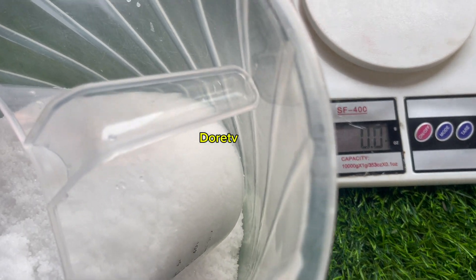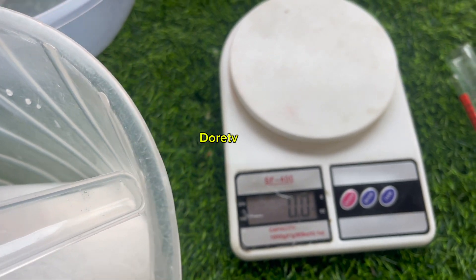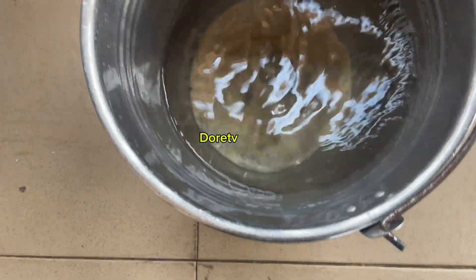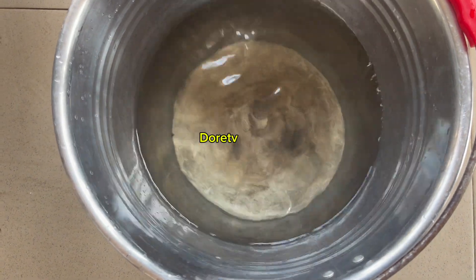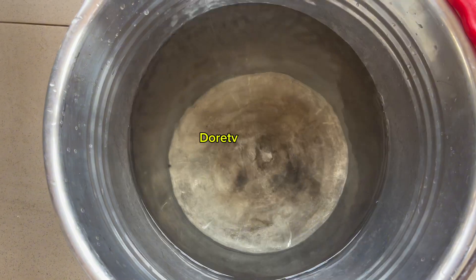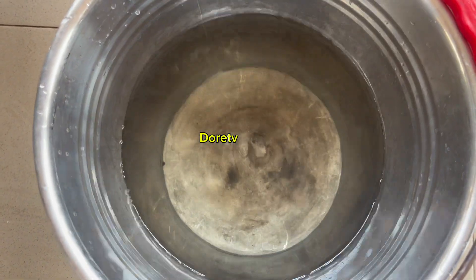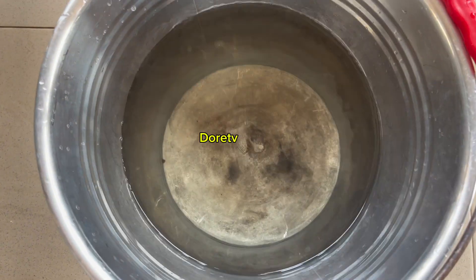So we will try and gauge it right now. We will try and calculate the lye solution for making bar soaps. This is the water I have here — about 5 liters of water. So let's measure 1 kg of caustic soda, pour it into the water, and use the hydrometer on it.